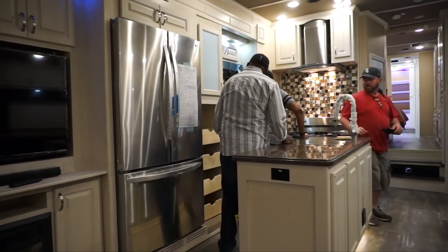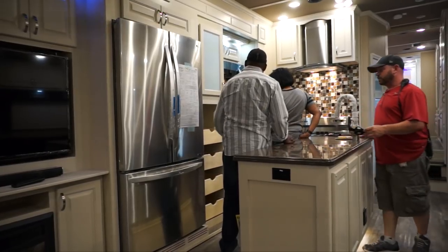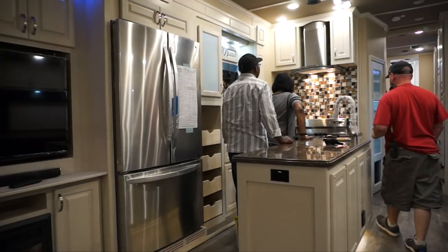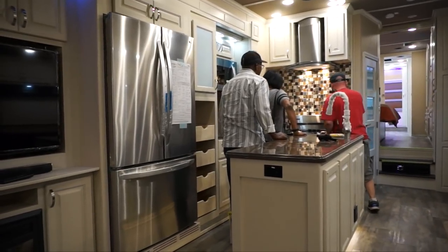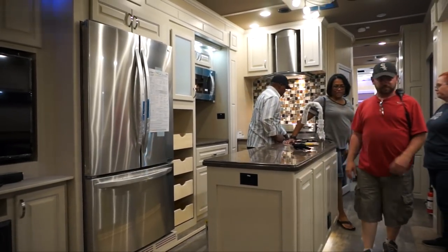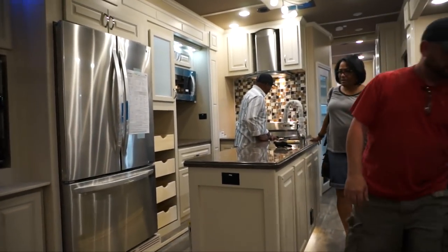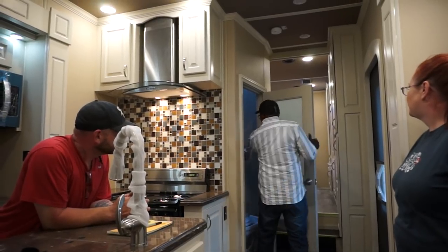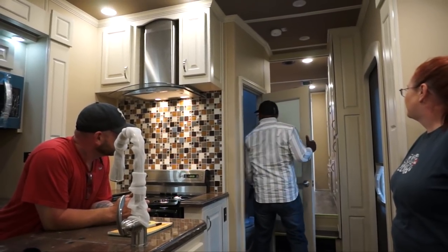Is this the one door? Yeah, it's a full-size door. Okay. Nice. Nice. It's full-size. This will be nice. Soft touch.